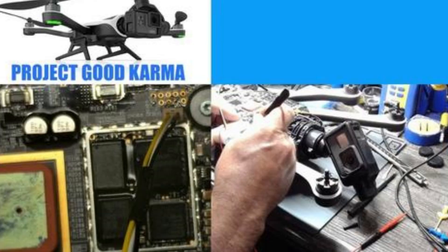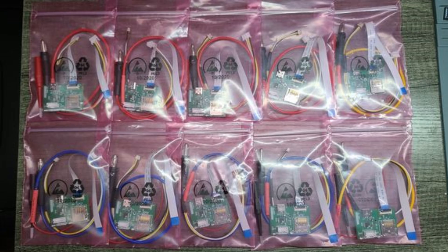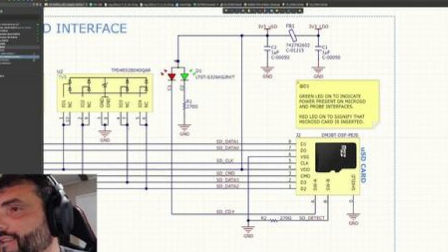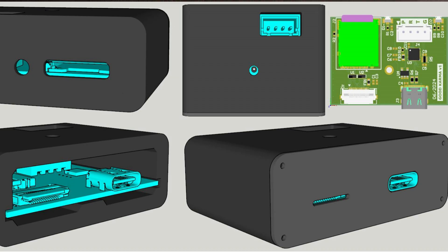I'll drop some links in the video description — for the page where you can register that you'd like to obtain one of these devices, the user manual, and there's also a video on it. Josh is really good in that regard — he will always do a user manual that backs up the video, because some people like a manual and some people like a video. As always, thanks for watching.